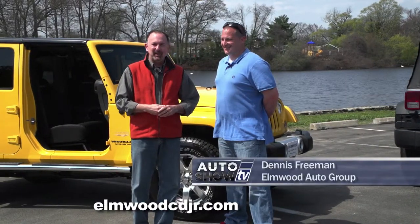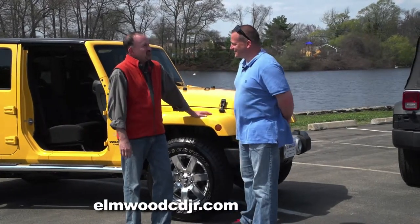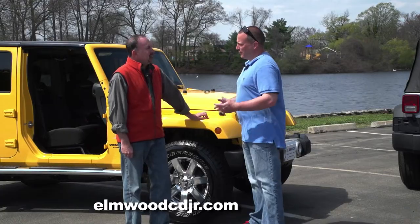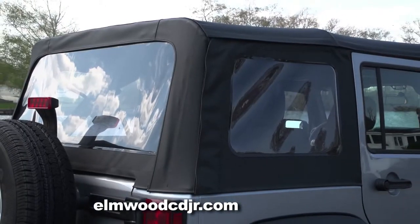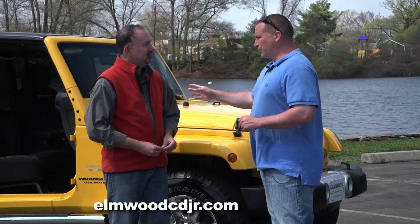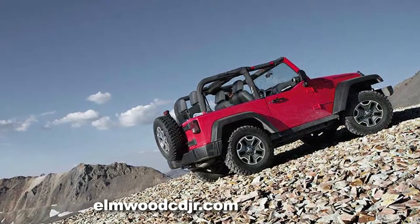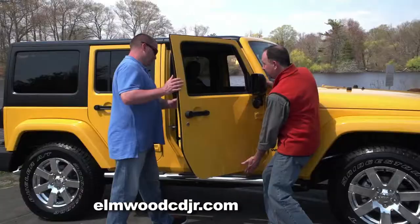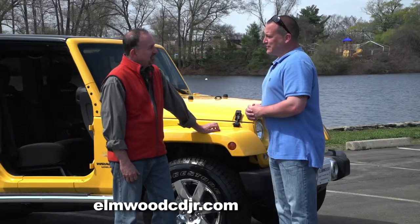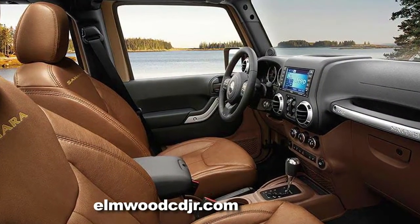Dennis Freeman from Elmwood is our Jeep expert here on Auto Show TV. When it comes to the Jeep Wrangler, the possibilities are endless, really. It's almost like no two Wranglers are exactly the same. The Jeep is offered in a two-door as well as a four-door. It's offered in a hard top or a soft top, and you can even opt for the dual top option where you get both. The Jeep Wrangler gives you the best of both worlds — four-wheel drive for the winter and a convertible for the summer, and there's no other vehicle on the market that offers that.